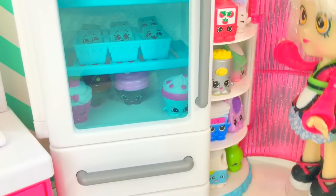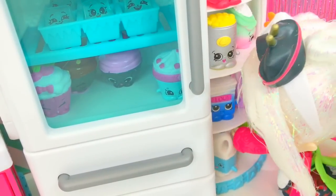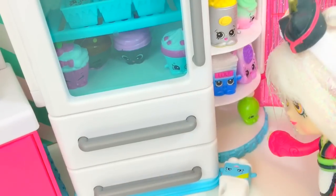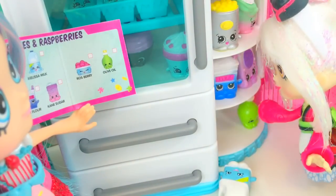Where is Melissa Milk? Hmm, oh, down there! Come here, Melissa Milk, we need you for our waffle. And what else do we need? Here's the list. Oh, perfect, there's olive oil.